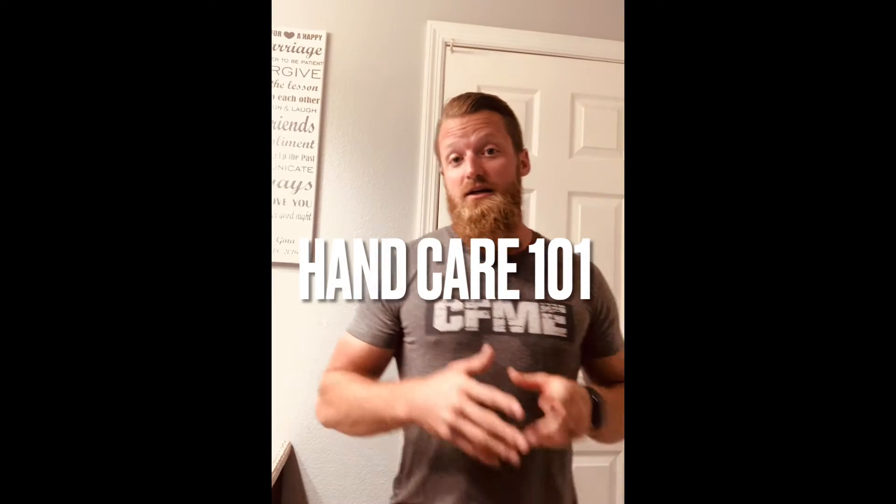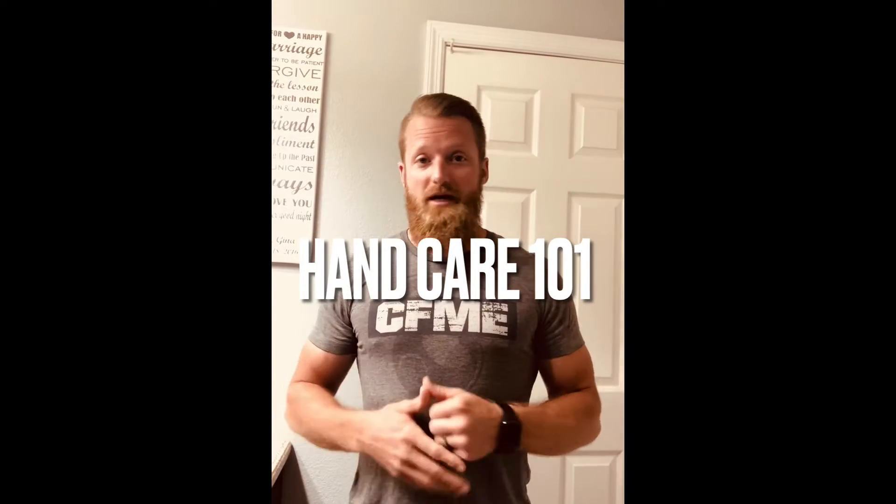Hey everybody, so I had a client ask me what do I do about hand care? I just got my first rip and what do I do?